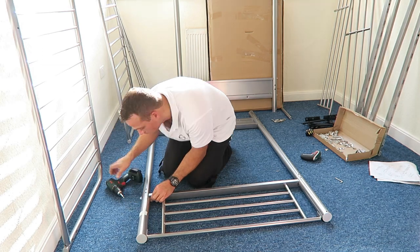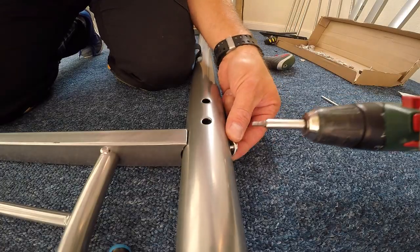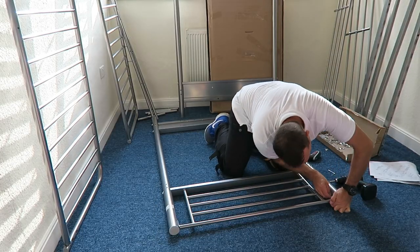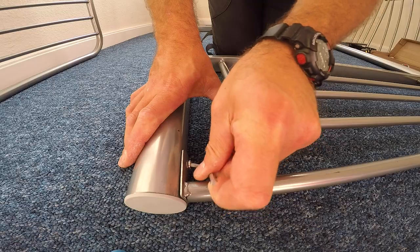You're gonna join it with four screws and two nuts for the whole frame. Secure them all in and we can get ready to put the whole frame together. The second frame is attached and we can start with the extending mechanism.